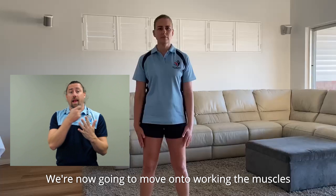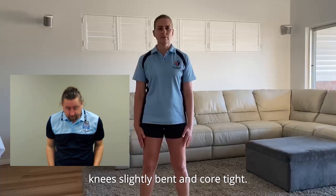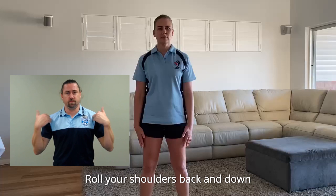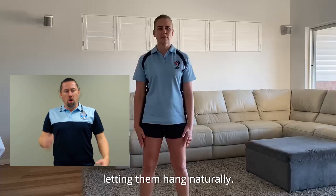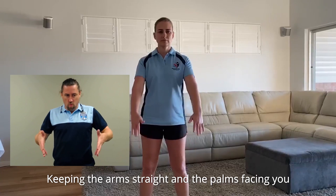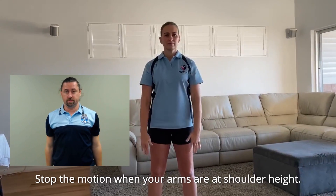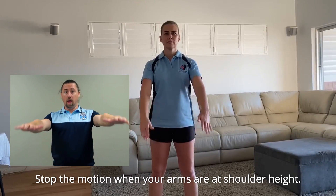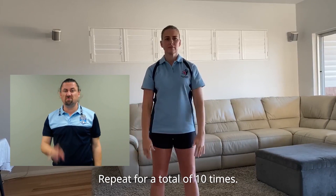We're now going to move on to working the muscles of the upper body. This exercise is called shoulder flexion. Standing with your legs hip width apart, knees slightly bent and core tight. Roll your shoulders back and down, keeping the arms to the side of the body, letting them hang naturally. And if you can, have both palms facing toward the body. Keeping the arms straight and the palms facing you, move your arms up and out in front of your body. Stop the motion when your arms are at shoulder height. Proceed to slowly return to the starting position. Repeat for a total of 10 times.